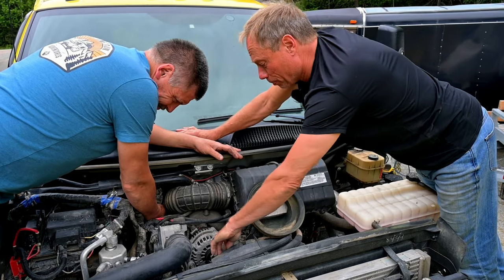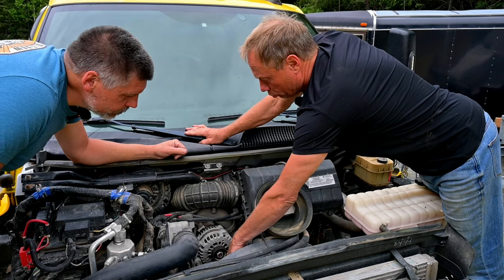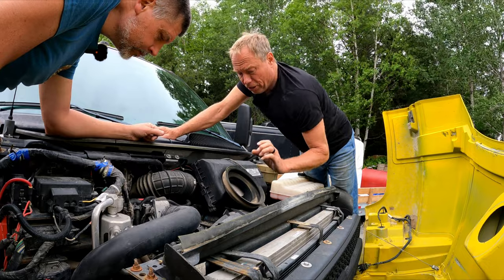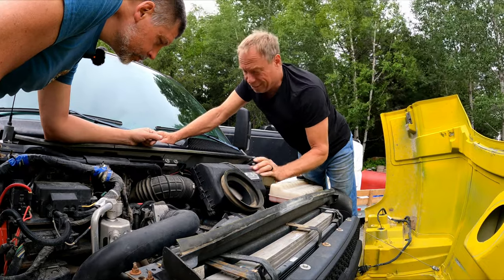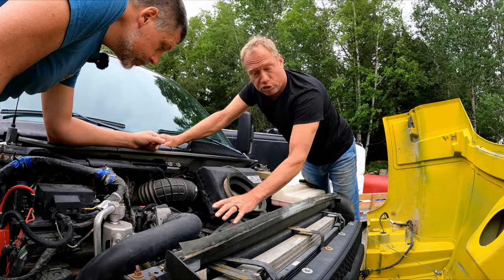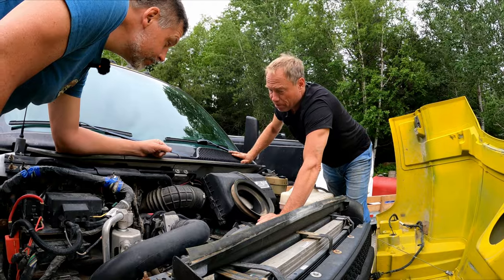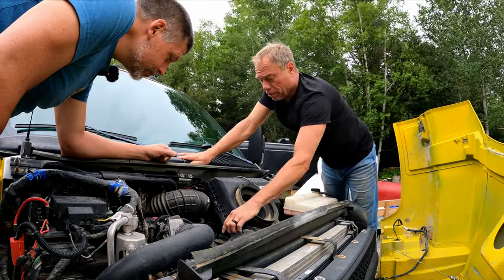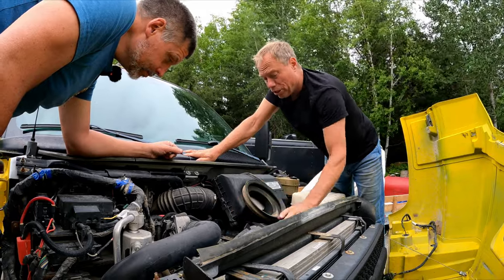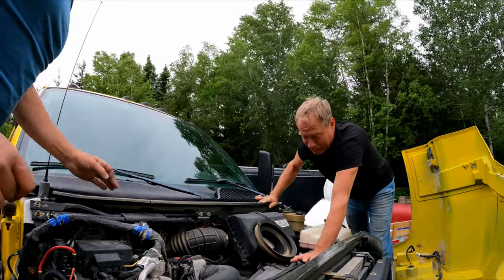Another thing to watch is your serpentine belt pulleys. There are two with no grooves underneath your alternator and beside your belt tensioner. If you ever have a squeaking noise, 99% of the time it's the bearings in those idler pulleys causing the noise, more so than any other accessory or the belt itself. It might be cheap insurance to change them before we hit the road - and I'd highly recommend keeping a spare set in your toolbox.